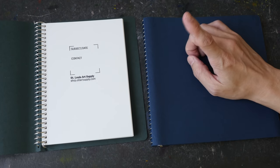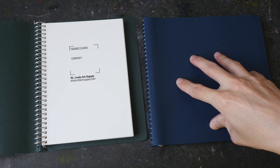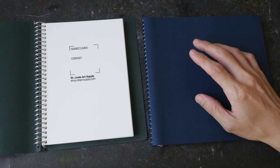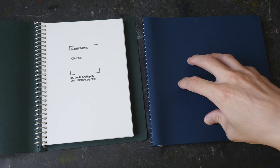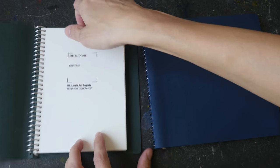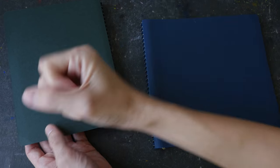One of the main selling points is definitely the wire binding with a cover that actually covers the binding. The second selling point is that some of the sketchbooks come with the option of hot pressed watercolor paper. Sketchbooks that come with hot pressed watercolor paper are incredibly rare, so it's great that St. Louis Art Supply actually makes these.